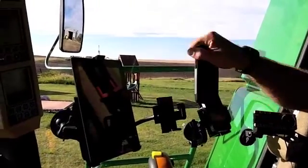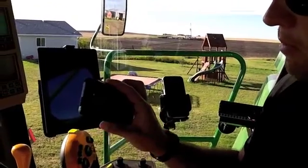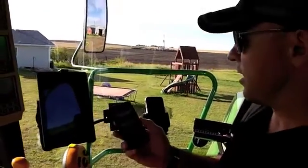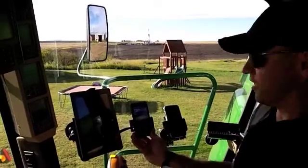An Android device I'm trying out for the first time — this is the new Samsung Galaxy S2. I'm pretty excited about it. I love the 8 megapixel camera. The apps are obviously very similar to the iPhone, so I'm giving Android a chance. For those of you who say I'm strictly an Apple guy, you're not correct.